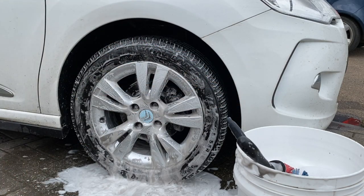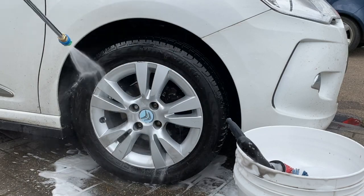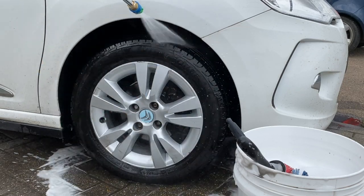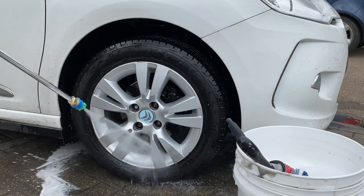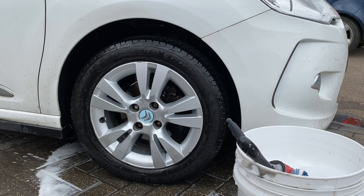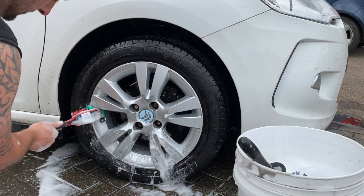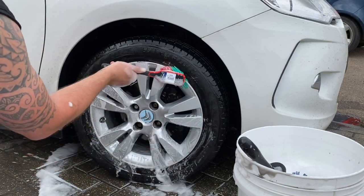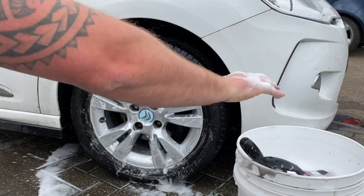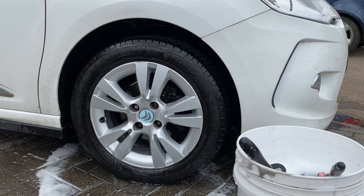Let's have the rinse off. So the second wheel is clean and this time we just used the one product. Let's go and have a look — I've missed a bit actually, let's get that off before we go anywhere. Look at that. Do it properly if you're going to do it. That's better.